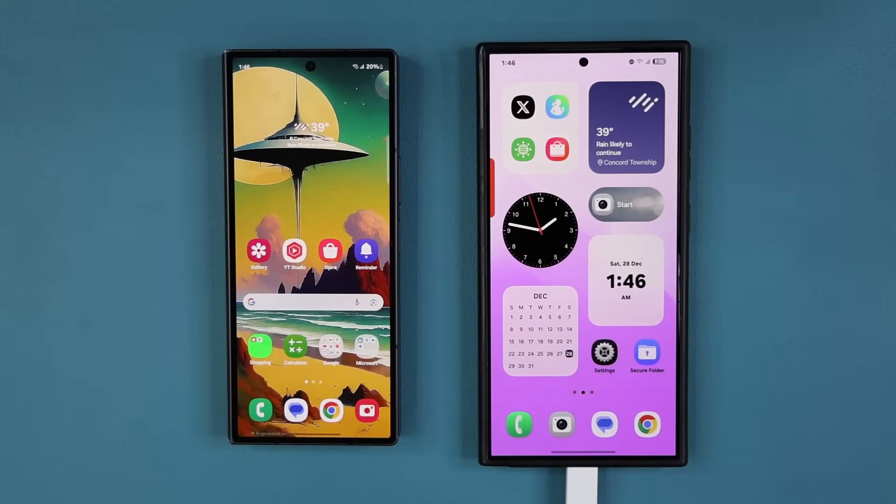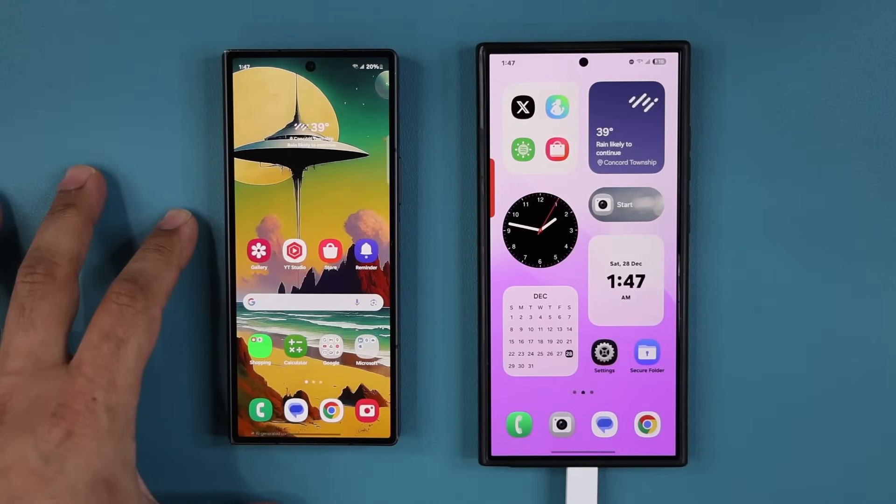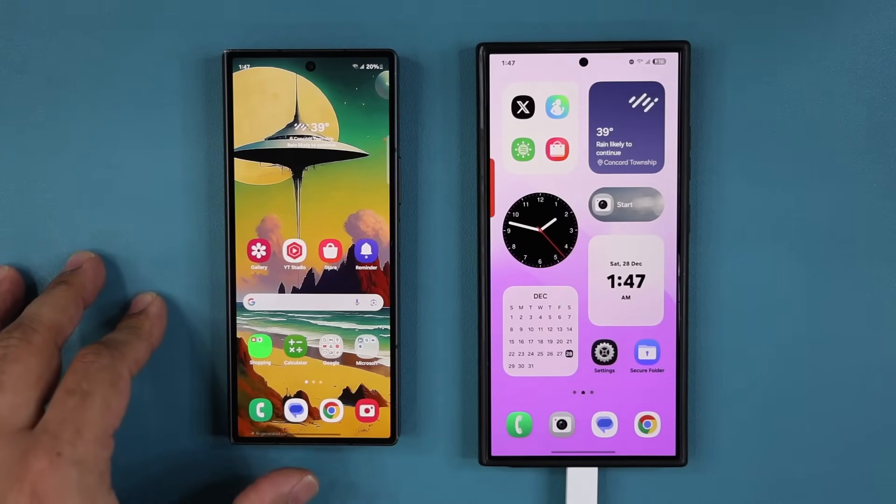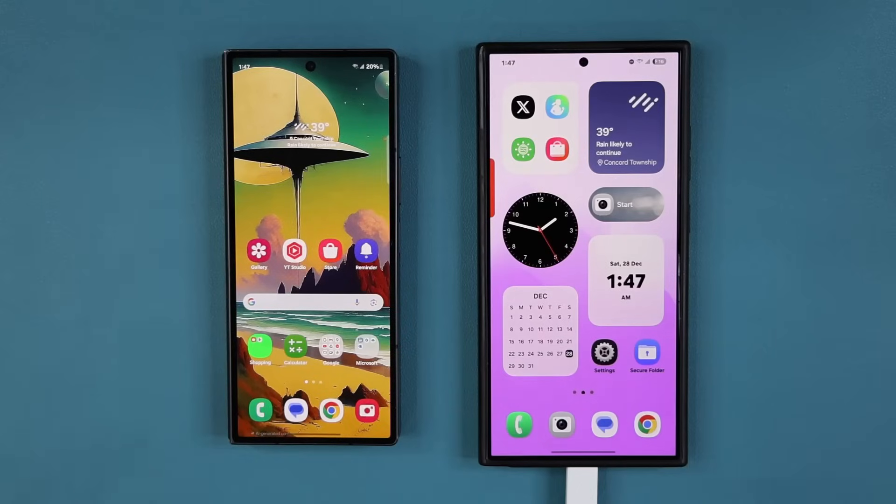Hey guys, Sock here from Sock E-Tech and in today's video I'm going to show you guys how to transfer your SIM card from one Samsung smartphone to another Samsung smartphone. I'm talking about eSIM, which is electronic SIM, so you're not going to need a physical SIM card that you usually put into your phone in the SIM card slot.